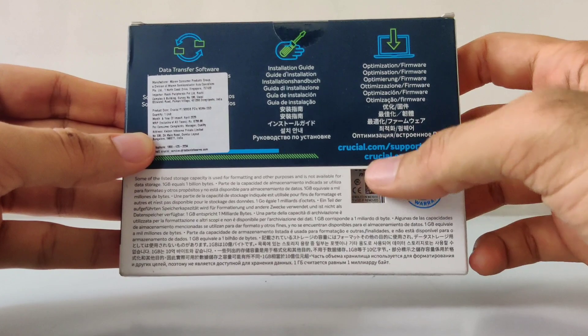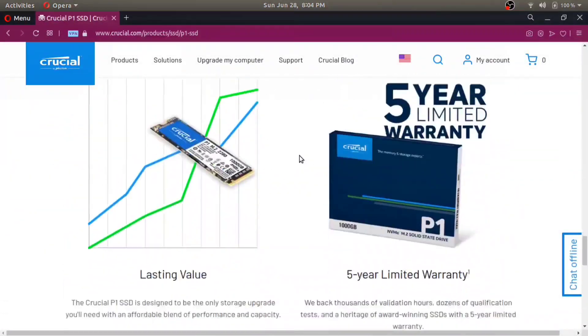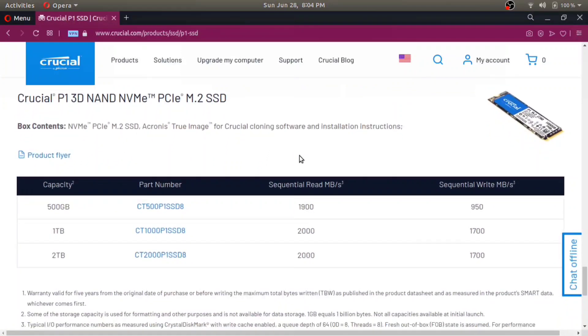The only place to look it up is on Crucial's website. The advertised speed of the 500GB Crucial P1 is 1900 MB/s read and 950 MB/s write, which is significantly faster compared to a traditional 3.5-inch hard disk and even a 2.5-inch SSD.